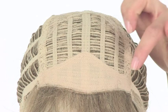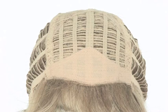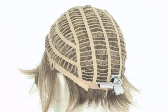Folly features a capless construction, so you'll notice the open wefting on the top — this allows air to come through for coolness. You'll also see the soft band in the front, which prevents it from slipping and keeps it extremely comfortable. The open ear tabs make it easier to wear glasses or sunglasses, and the open sides and back will also keep it very cool and lightweight.